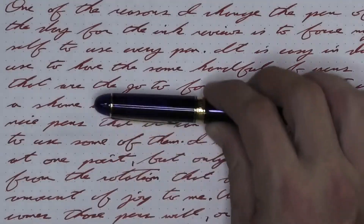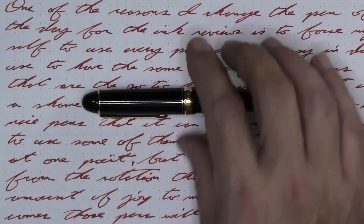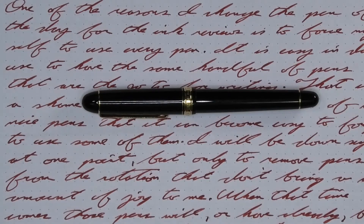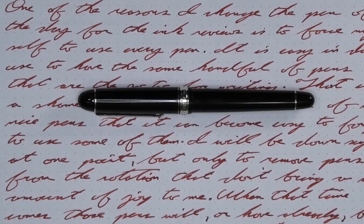To have a range of experience, all of the writing samples are done with a Platinum 3776 with a soft fine nib, a Platinum 3776 with a broad nib, and a Platinum 3776 with a music nib.